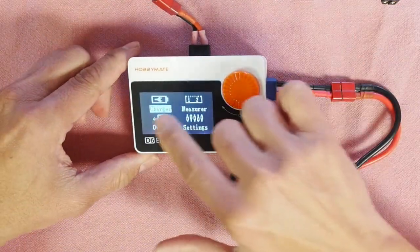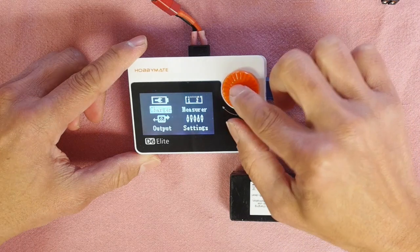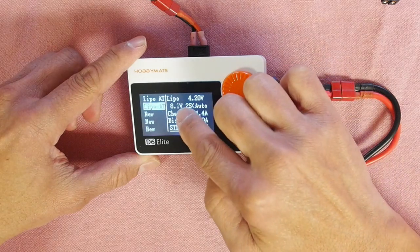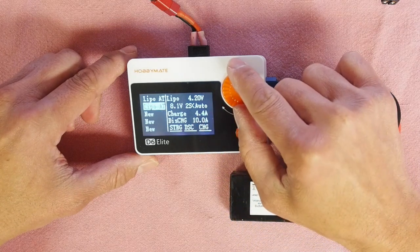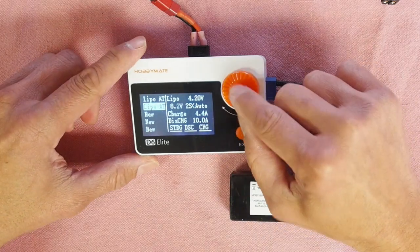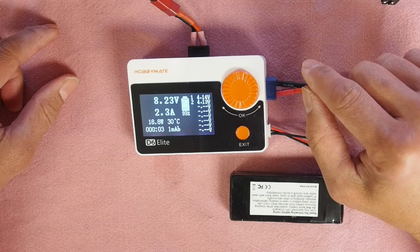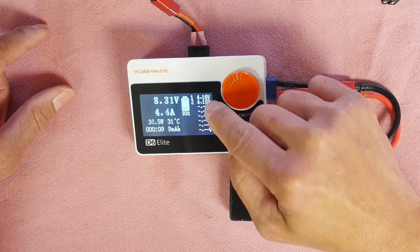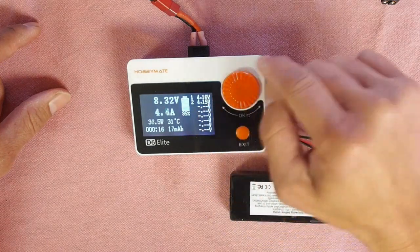Here's the charger — this is your jog wheel and your back button. We go into charge mode, and it tells us we have 8.1 volts in this battery. We're going to charge it at 4.4 amps, which is 2S 2C charging. Hit charge and boom — just like that we're in business. The screen tells us the cells are at 4.16 and 4.15 volts, and it balances on the fly, not just at the very end of the cycle.